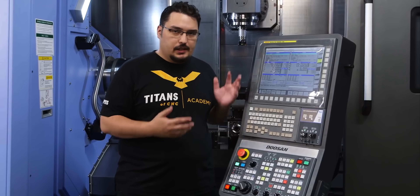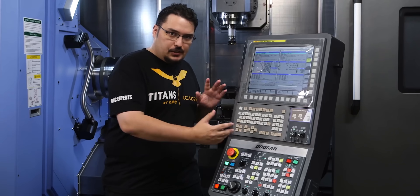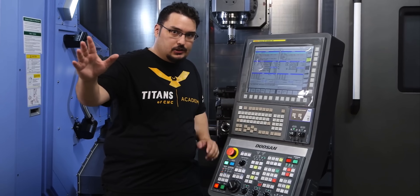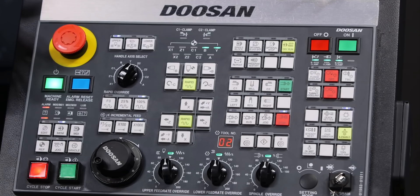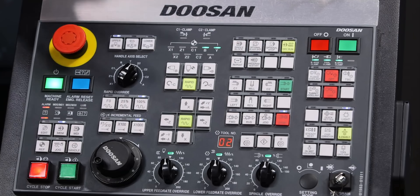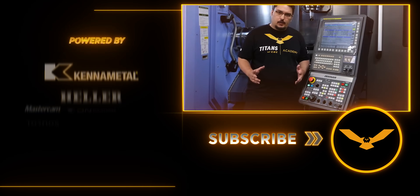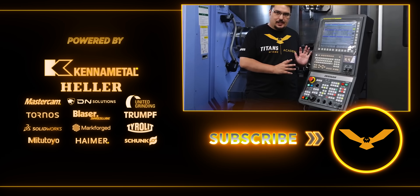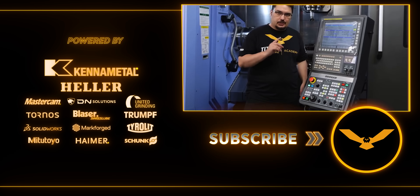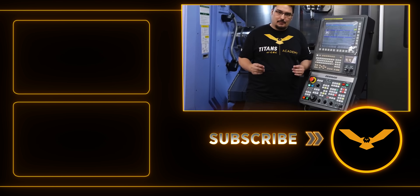So that was a quick overview of the SMX 3100. You can see it's pretty crazy that there are two different screens for the upper and the lower, but navigating through things is very similar to the 2600. I know I glossed over a few things like the tool setter and coolant controls, but we'll have plenty of videos on our channel explaining how to use those. Thank you very much for watching — if you like this video and what we do, be sure to hit that subscribe button and like this video. I'll see you next time.